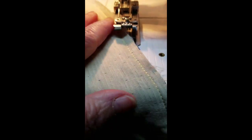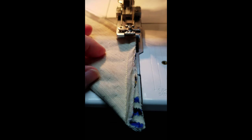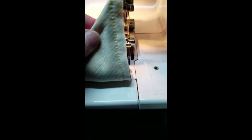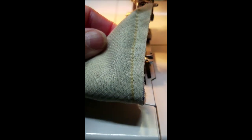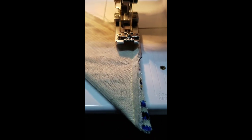You can sew just almost like regular sewing. And there's the cover stitch — the chain stitch with the cover stitch machine. So on the back you get the loop, and on the front you get a regular stitch.